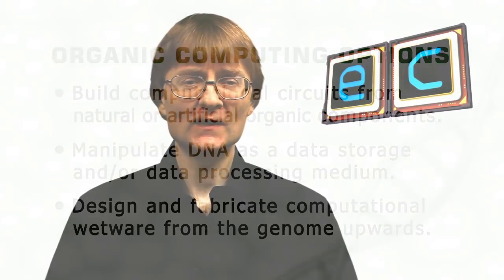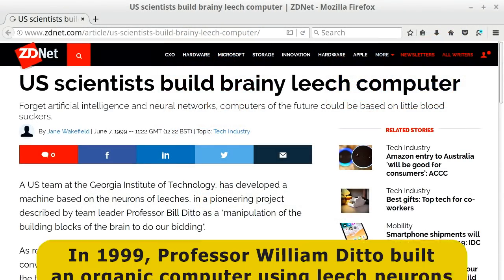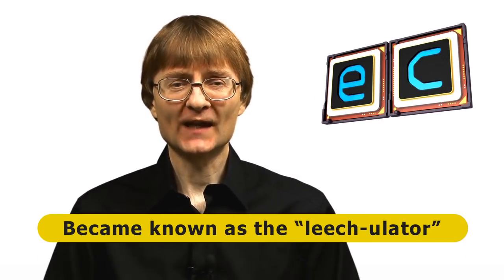It may surprise you to learn that some of these things have already been achieved. For example, in 1999, Professor William Ditto built a working organic computer using neurons obtained from a leech. He took the leech, carefully extracted the neurons, inserted tiny electrodes into them, wired it all together, and ended up with a working computer — a device that could add or subtract two numbers, which became known as the leech later.